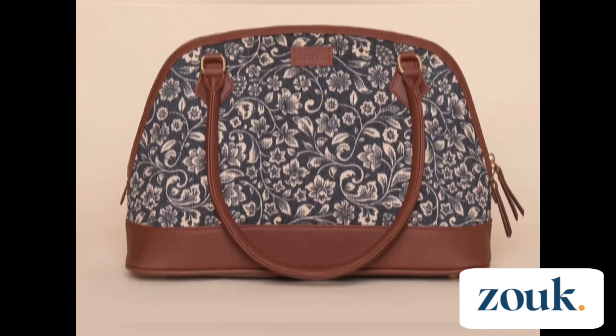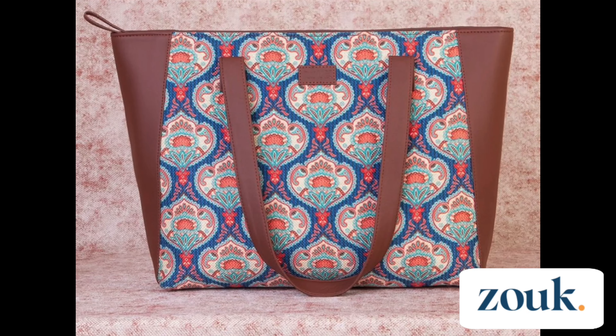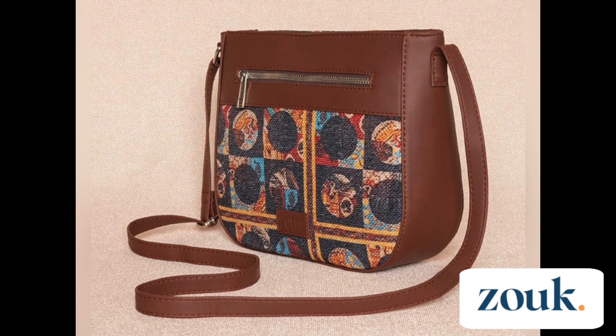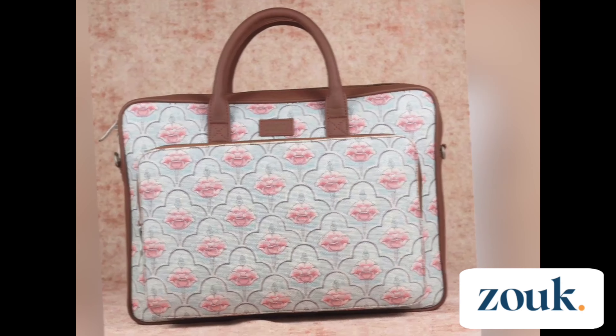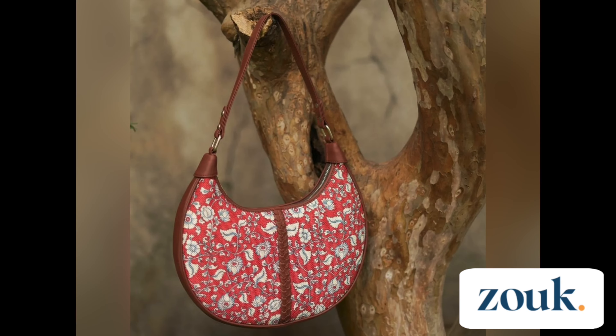In today's video we are going to review a bag from Zouk — a handbag. They have a lot of categories in their bags collection. Let's see them one by one: office bags, dome-shaped bags, sling bags, tote bags, handbags, shoulder bags, U-shaped sling bags, duffel bags, laptop bags, backpacks, and homer bags. So many categories with super classy variations of prints — just go through their website once and you will be in love with their collection.